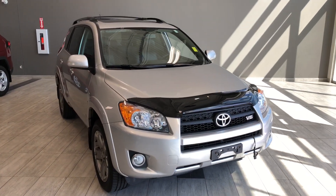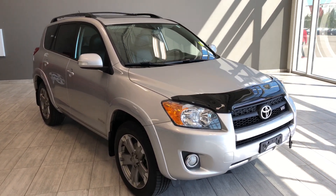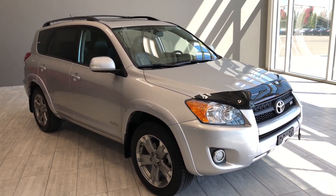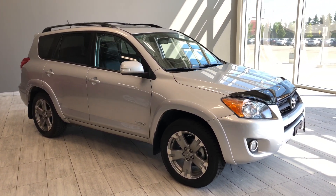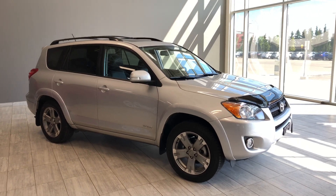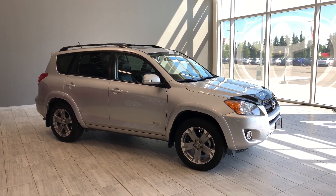Taking a last look at our RAV4, some of those great interior features include driver and passenger heated seats, black leather upholstery, and a power moonroof. There's still a lot more I didn't get a chance to show you, so why don't you come on down and take it for a test drive. We're located in northwest Edmonton on the corner of 137th Avenue and Everett Trail. Thank you for watching this video walkaround, and as always, drive safe.